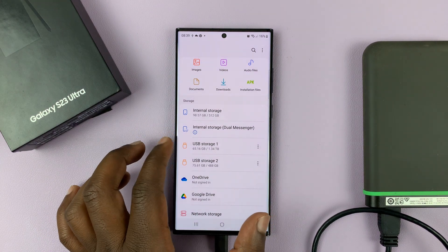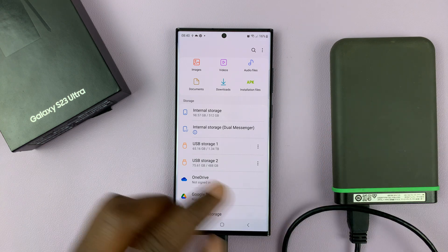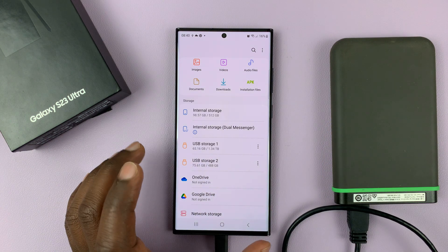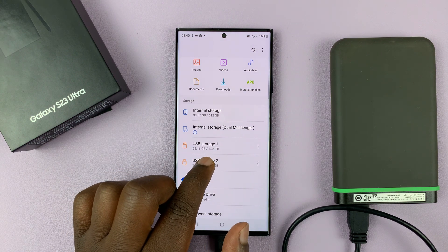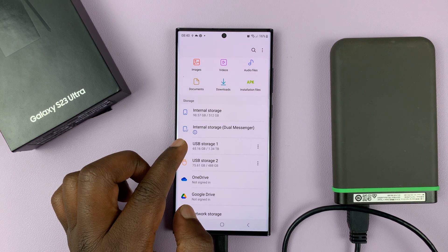Mine has two sections because I've actually partitioned this hard drive. I have a 500 gig FAT32 partition, and also I have a 1.34 terabyte partition, which is still in NTFS file format.